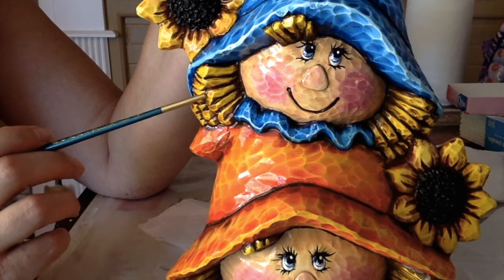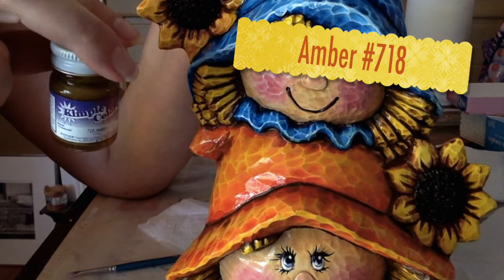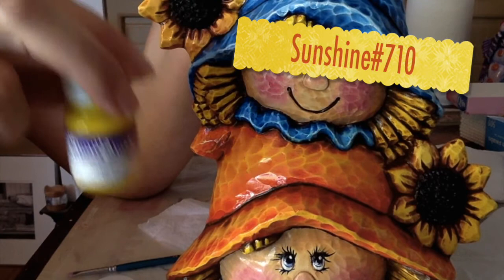Earlier I had stated the wrong color I used for the straw. The correct color is Kempel Amber, and then on top of it the Kempel Sunshine.